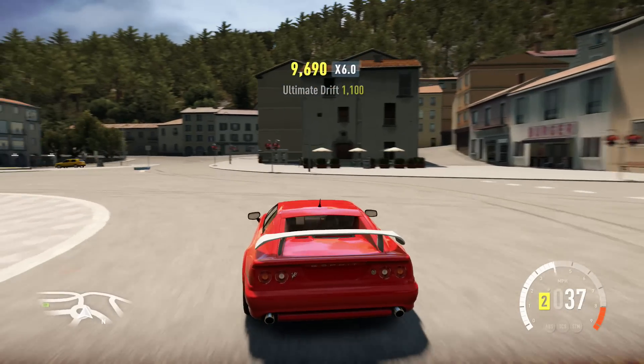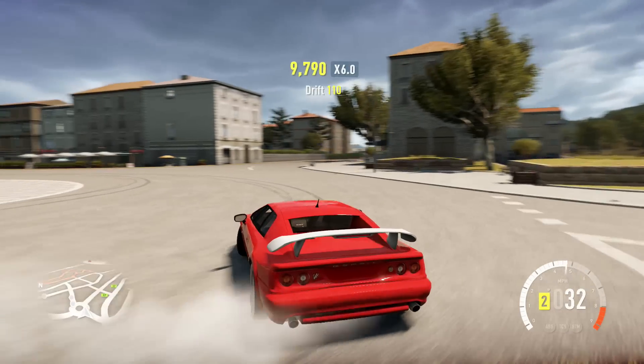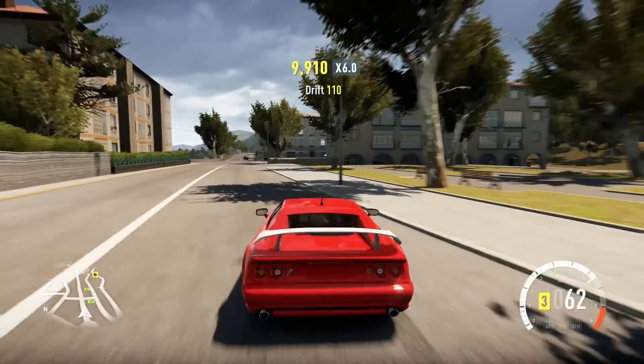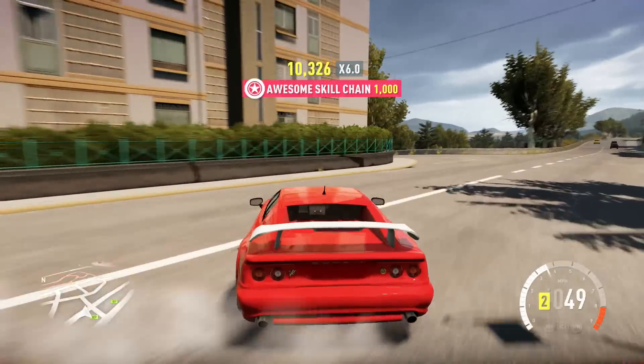Right now I'm just kind of feathering the throttle, really trying to keep it up in boost. I lost it there. But trying to keep it up in boost — like I said, if you lose the boost, you pretty much lose all of your power. This is a very heavily turbocharged engine.